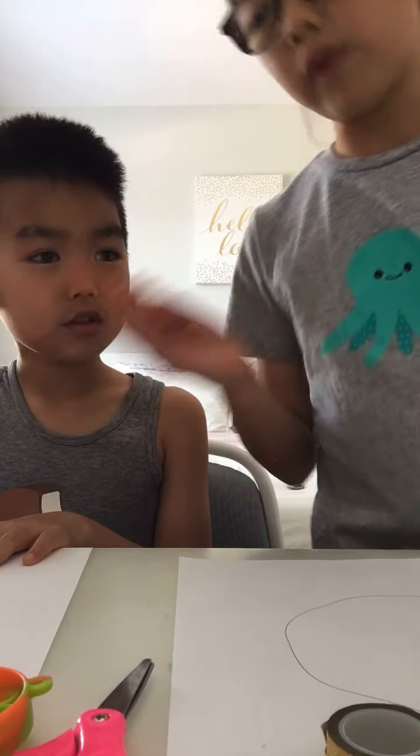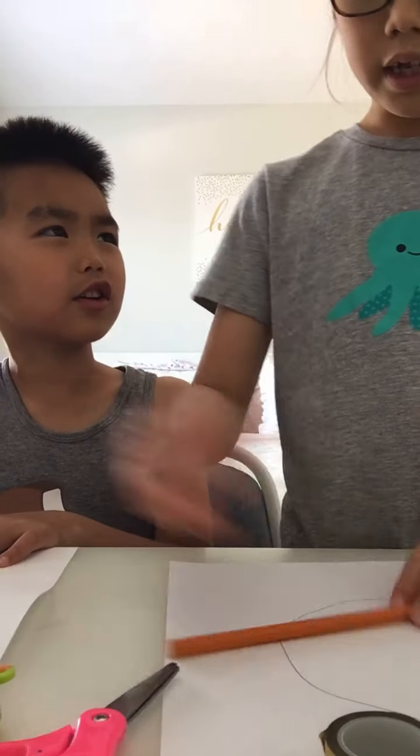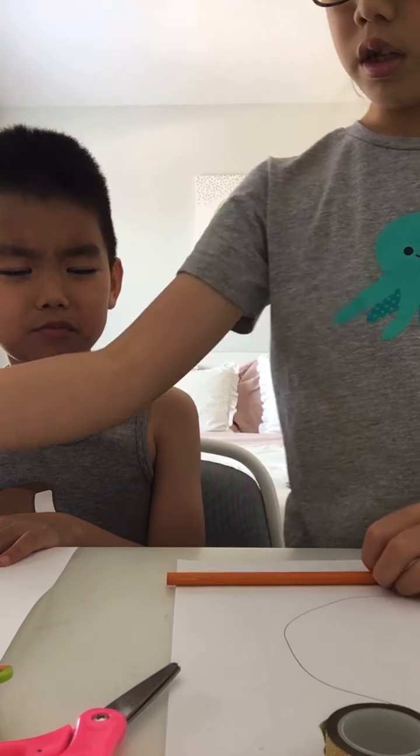Once you're done drawing whatever you want, like a squiggle shape...